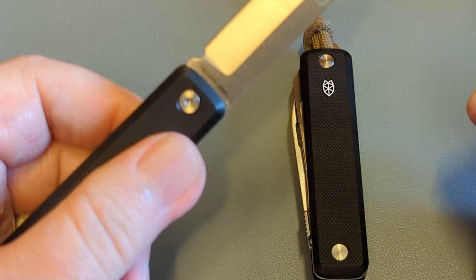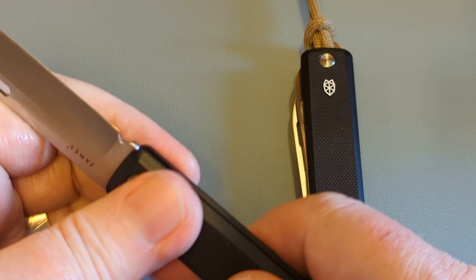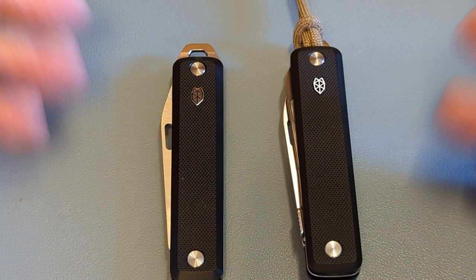Then you have this one, which is the slim version — just a single blade. These blades are in, let me show you, 12C27 — fantastic blade steel for a little pocket knife. And that's what these are: little pocket knives. This one is maybe more geared towards office work. This one is just a little pocket knife to put in your pen pocket. You can take the clips off if you want; you don't even have to have them on.